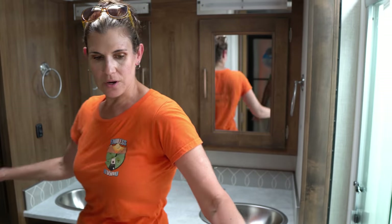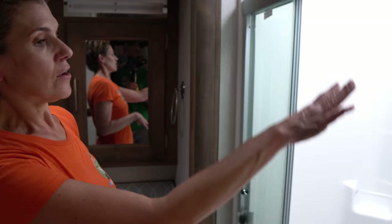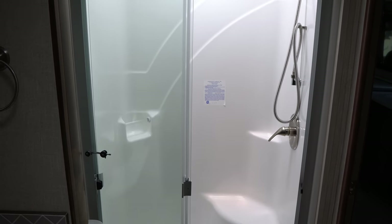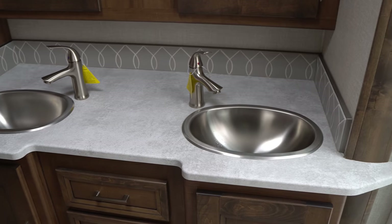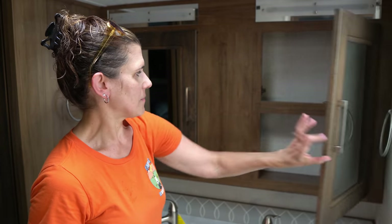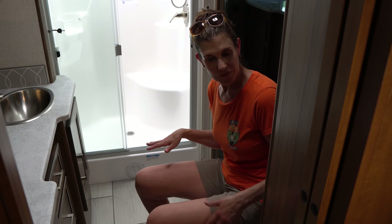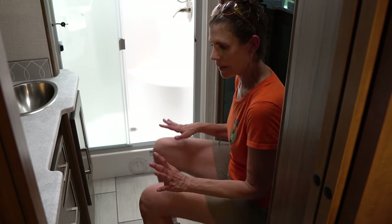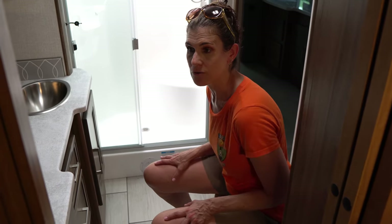This is a dual entry from the master bath as well. In the shower, you have a nice seat — it's a roomy, tall shower. Double sinks, which is great. There's a nice double medicine cabinet too, so a lot of space in the bathroom.